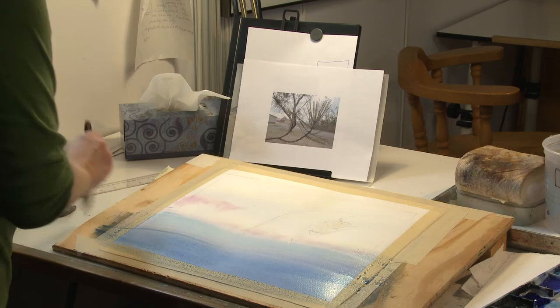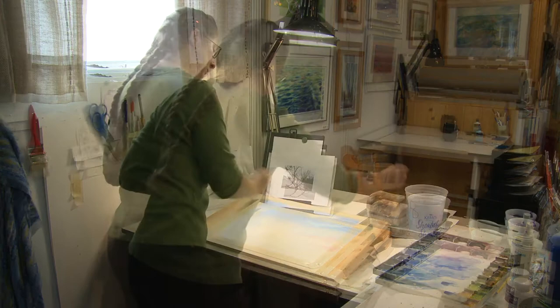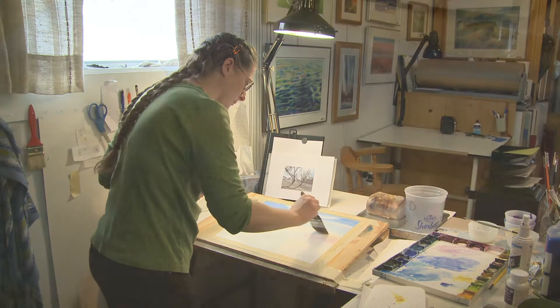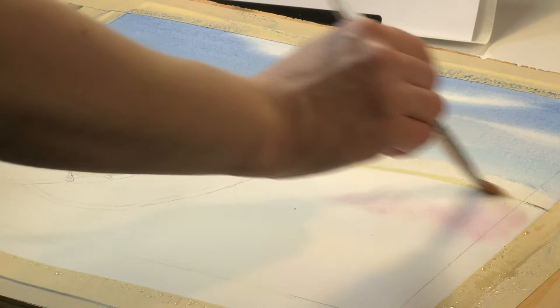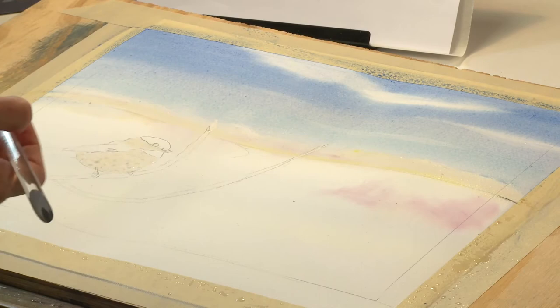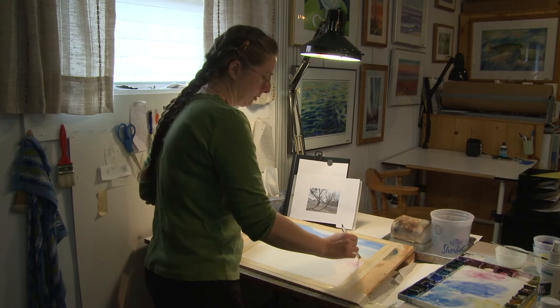I'm just going to put a little cloud in there. Now I better get to that shoreline. I like 300-pound paper — it gives you a little more time when the paper is drying because it's so thick it takes longer to dry. I like it heavier because it doesn't ripple so much. That doesn't look like a shoreline yet, but that's more of the underpainting with the reds and the yellows. I think I better put some pine trees in now.